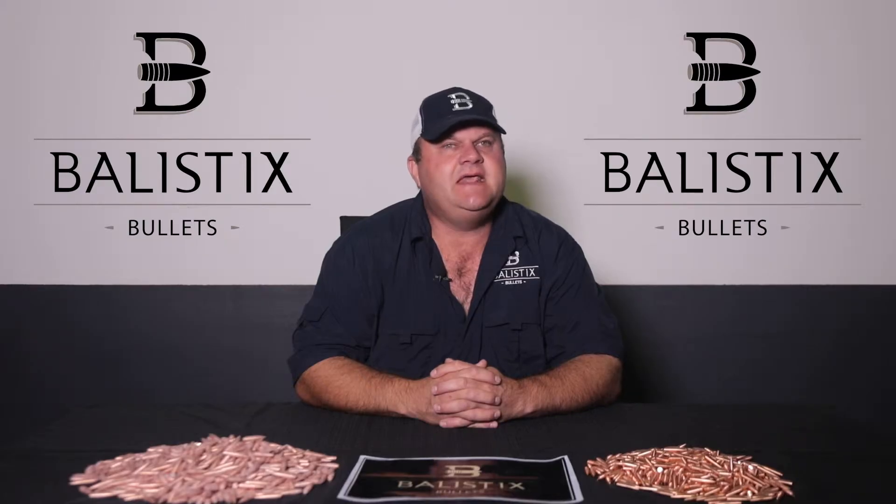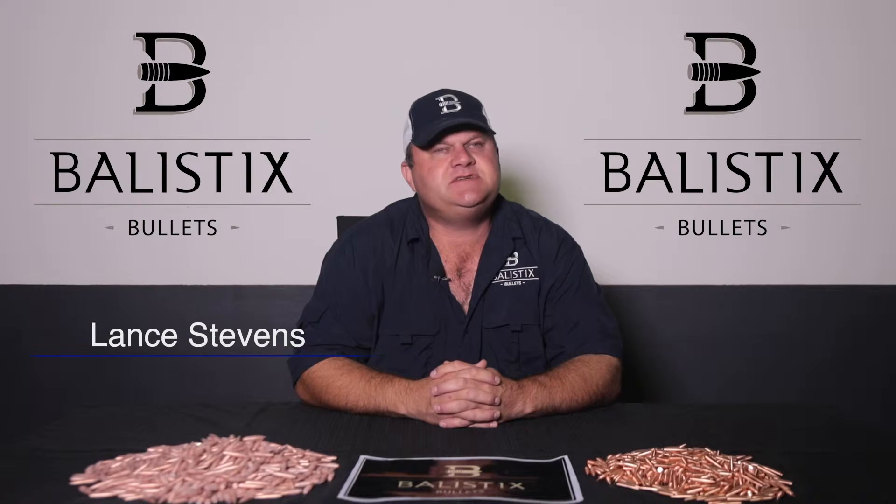Welcome to the first of many Ballistics Bullets video presentations. My name is Dan Stevens. I am a precision rifle and accuracy fanatic and run a side-hung gunsmithing organization. I was asked by Team Ballistics to do today a short talk on the technical specifications of the new and exciting range of Ballistics Bullets.